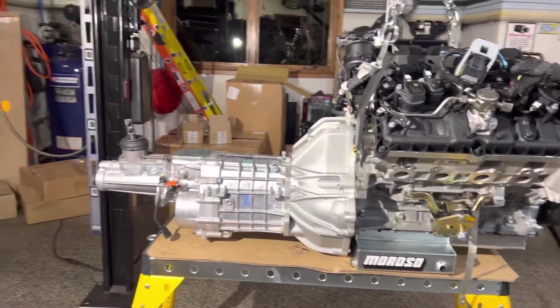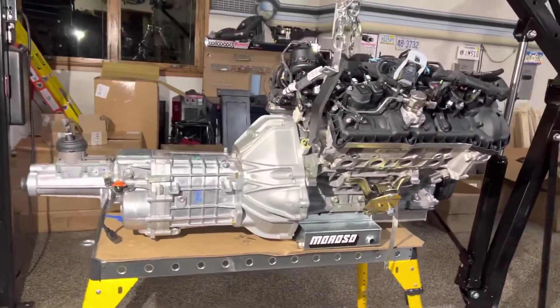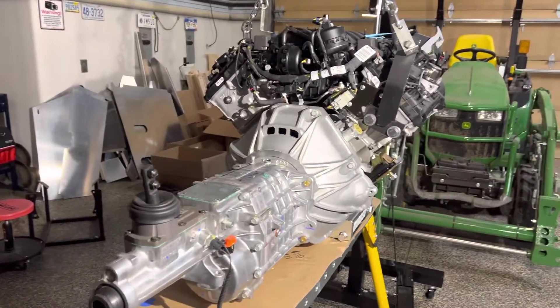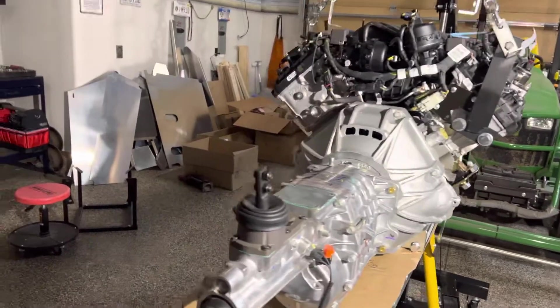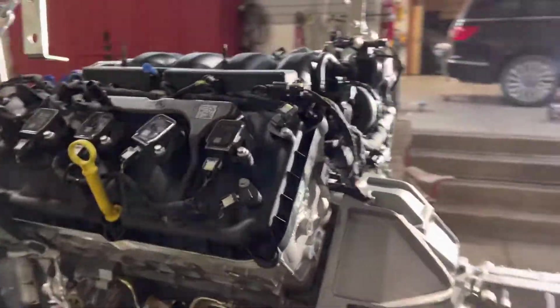All set there. Coming along. I'm glad to be past the starter torque issue. I did report it by email to Factory 5, and hopefully they'll update the manual. I'm not mad about it — those things happen. Hopefully they can update it so the next person doesn't suffer the same fate. That's it for today.